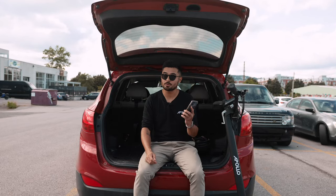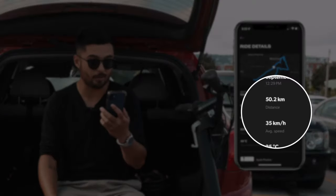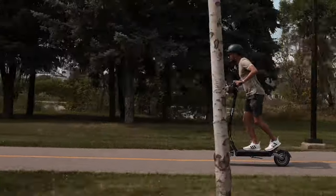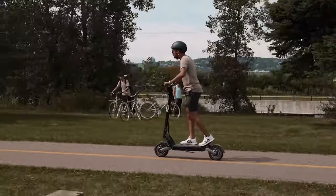Being able to connect the Phantom to the Apollo app, I can see I rode for a total of 50.2 kilometers at an average speed of 35 kilometers per hour and a maximum top speed of 61 kilometers per hour. Not too bad for a range test. To compare, I did the same trip on a previous video with the V2 Phantom and completed the route with about 45 volts remaining and a slower average speed of 30 to 32 kilometers per hour.